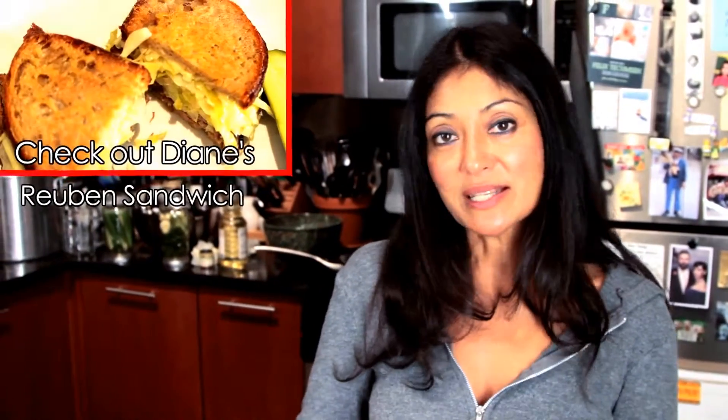But it doesn't stop here. Check out my Reuben sandwich using homemade corned beef, sauerkraut, pickles, a little bit of Russian dressing, Swiss cheese, all smashed in rye bread. And I will see you next week with another yummy recipe. See you soon.